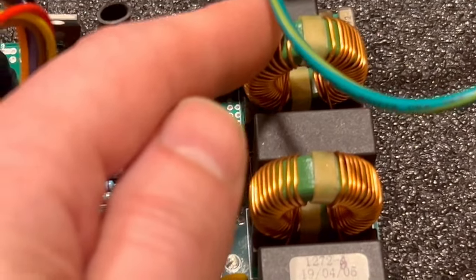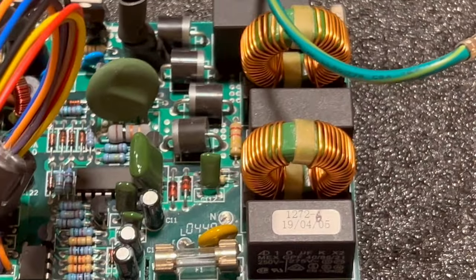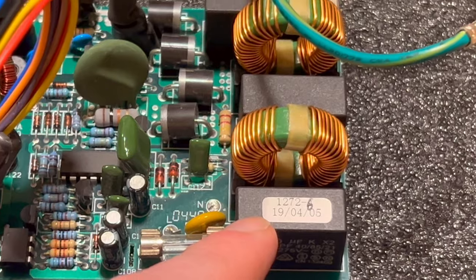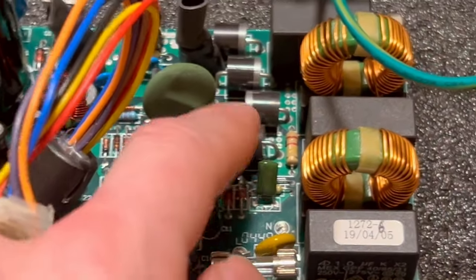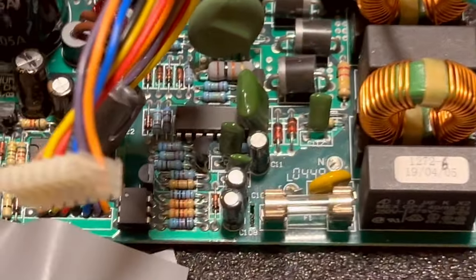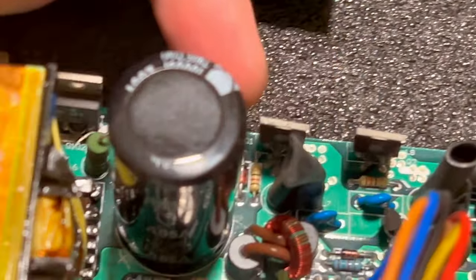Ferrite. High-quality ferrite relays. These are contactor-style relays — this isn't some solid-state switch, these are relays. Look at how fat these diodes are. These are the transistors used for the switching.